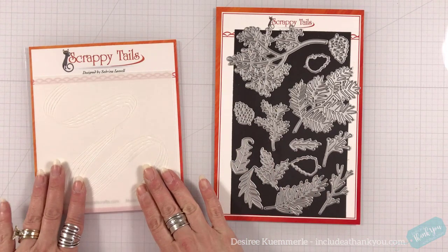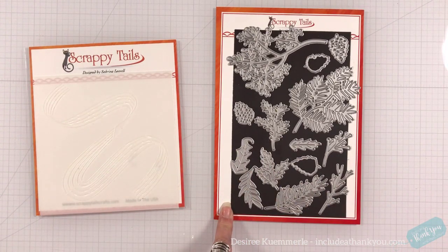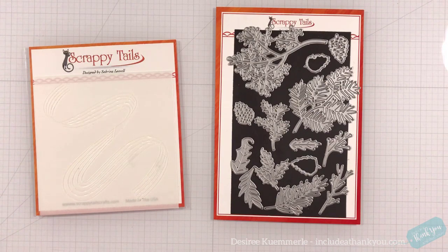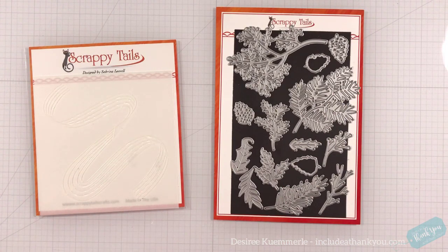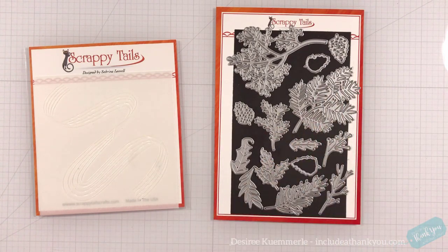This is from the new release from October and this is from the previous release. This is actually called Assorted Christmas Leaves. It is perfect for a stash builder. When it comes to leaves and stems and vines, they are great for your backgrounds and for fillers. We're actually going to turn some of these into a focal point.